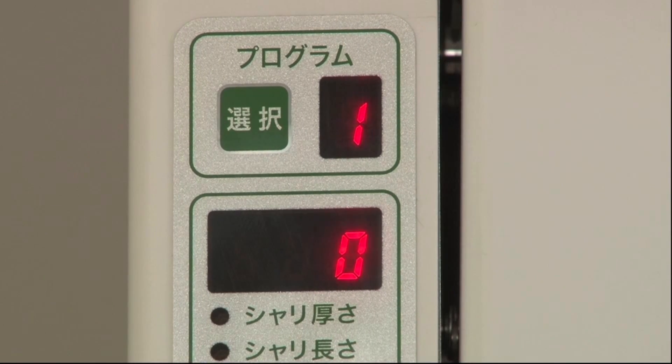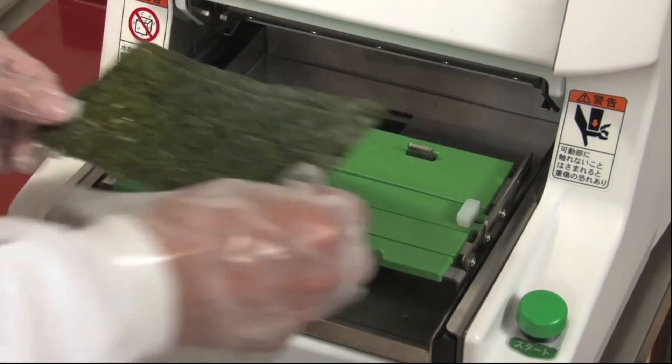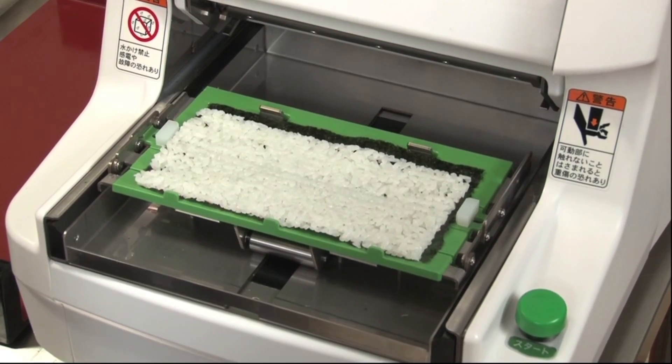After preparations are finished, start making rolls. Place a sheet of seaweed on the wrapping unit. After making sure the supply light is on, press the start button. A rice mat comes out on the sheet of seaweed.